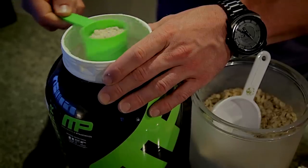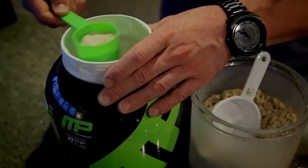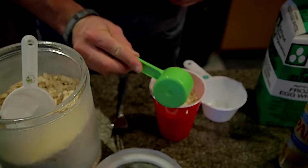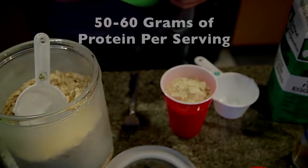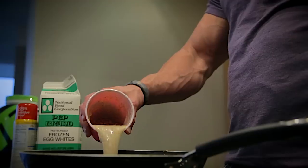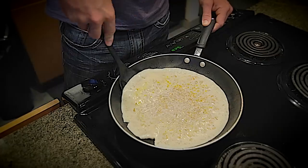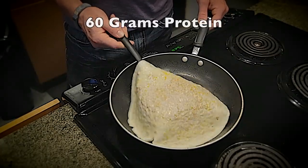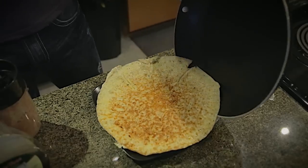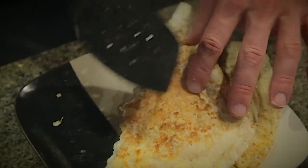I'm just going to do a three-quarter scoop because we already have the protein from the egg whites. That's going to put me about 17 grams to equal a nice 50 to 60 total, putting my protein pancake at a clean 450 calories. When I'm sitting down with my protein pancakes, I'm sitting at about 60 grams of protein, 30 grams of carbs, and depending on how much almond butter I add, roughly 10 to 20 grams of fat.